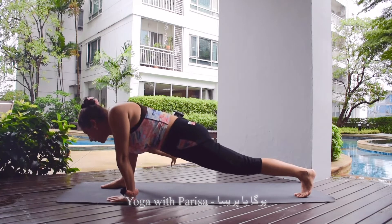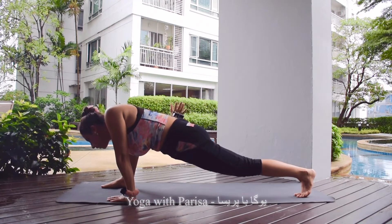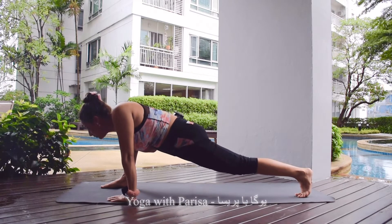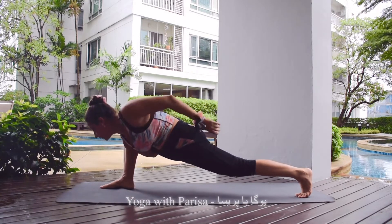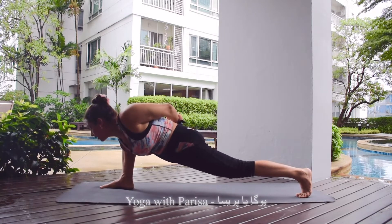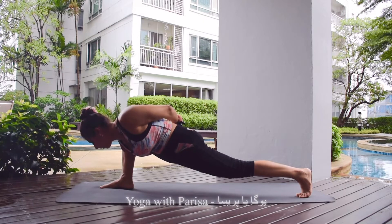After that, you need to bend your elbow and put your hand on your back. Then put the weight on your legs, lift the left hand up, and interlock your fingers. You can either look forward or look down.